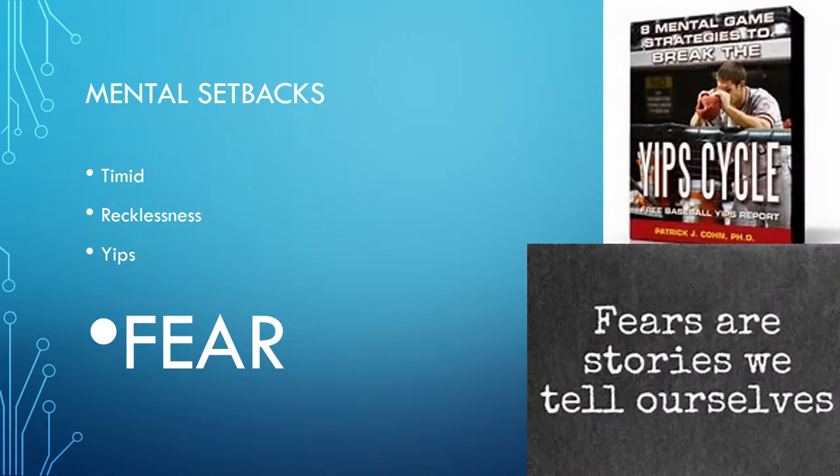Mental setbacks. A lot of players are timid when they start throwing again — they're extremely scared they're going to tear the UCL again. Some are the exact opposite: they're reckless because they think they can just have the surgery again. A lot of players have the yips, where there's a huge mental block and every throw is all over the place. It all comes down to fear that they're going to tear the UCL and have to have the surgery again.